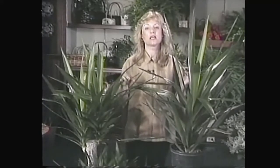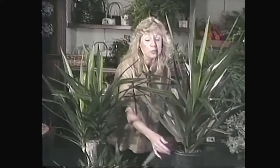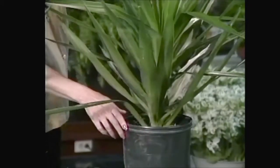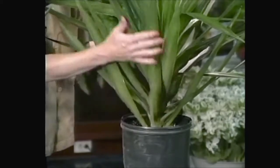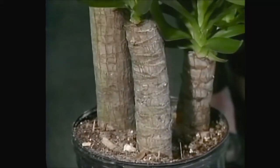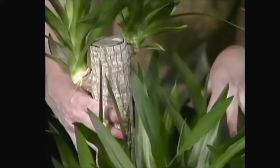Sometimes when you go shopping for a yucca, you'll find them like this — a single stock in a pot. This one here is an eight inch pot, sitting all by itself, just one nice big stock. And sometimes you'll see yuccas like this, where they're actually growing on different size canes and they've got different heads sprouting out all over the place.